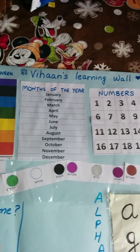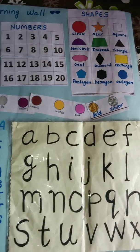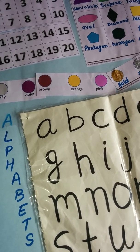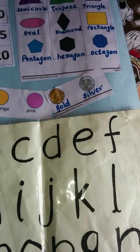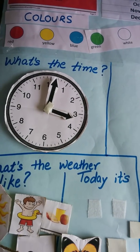We have days of the week, months of the year, numbers, shapes, and a couple of colors. We have already graduated from knowing three to four colors to about ten colors. I'm attaching gold and silver with them because he's very fascinated by the jewelry that we wear, and then there is a time section.